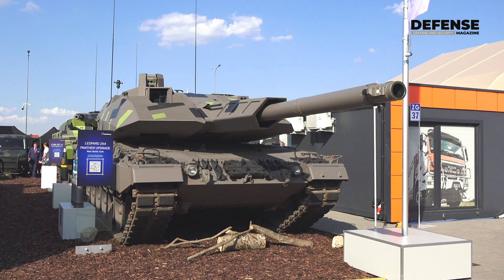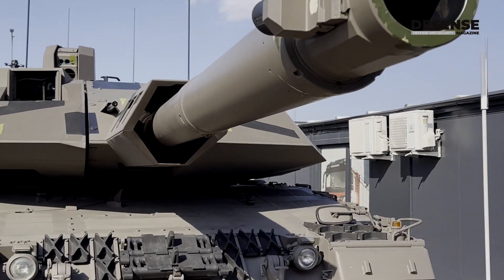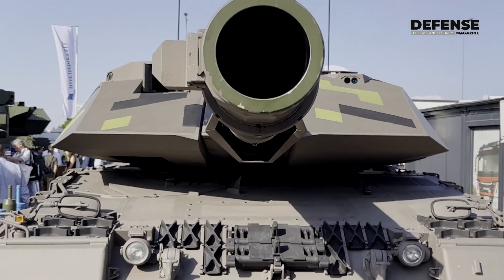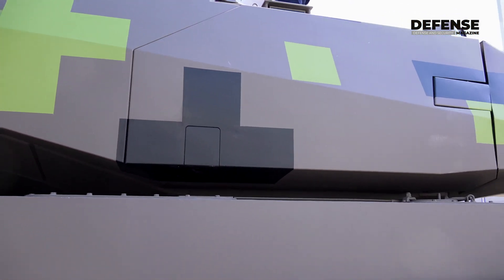We see behind us a Leopard 2A4 chassis together with a Panther turret, and it's meant to be an easy way to upgrade existing Leopard fleets from 2A4, 2A5, 2A6 to a modern — very modern — digitized turret that has an upgrade potential for a 130 millimeter gun.